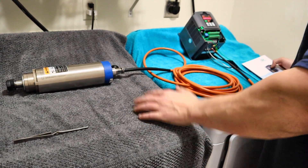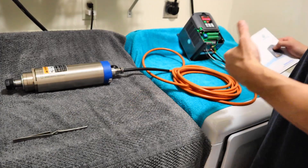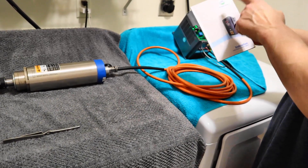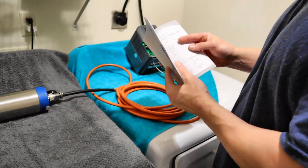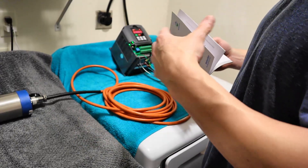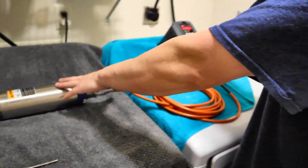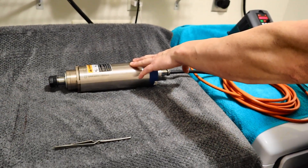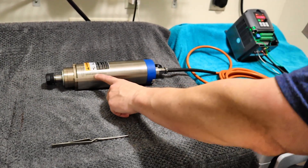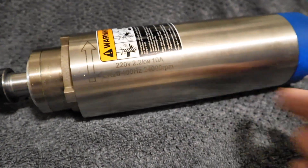Hey guys, it's Vince. Today I'm setting up a spindle package for a client and I found, like many of you have found, that certain issues arise in user's manuals. This one particularly is the HY. One of the biggest questions I've been asked and many of you have encountered is: even though you've set your spindle according to the settings I've given in previous videos, you notice that you're not achieving a full 400 hertz rating on your spindle, which means your spindle will not run at 24,000 RPM.